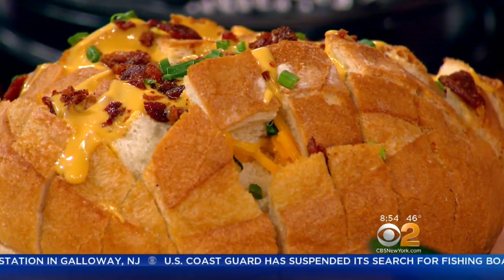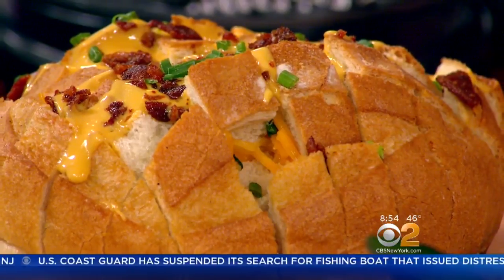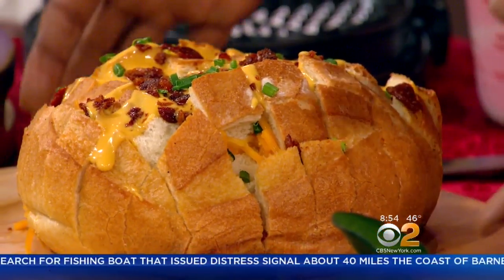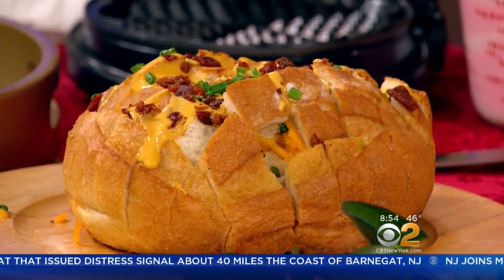Do you have to cover it with tinfoil or something? No, don't even cover it. Let it get a little crust. It looks fancy, but I love the whole four-ingredient idea. It's a great starter — you bring it to bed like this, everybody starts pulling, you're good to go.